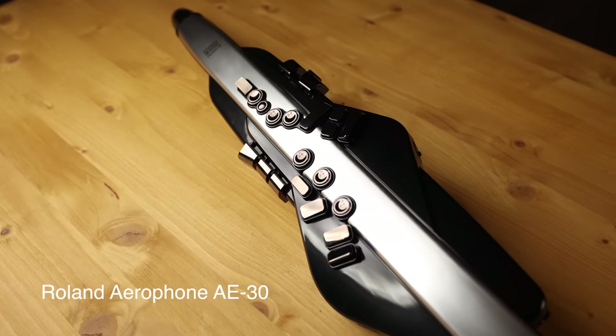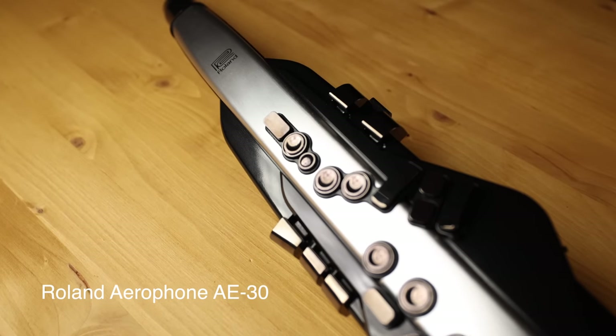Hey better sax players, today I've got a special treat for you. This is the brand new Roland Aerophone Pro. We're going to unbox it, let you hear some of the new sounds and give you my first impressions of this brand new wind synth from Roland.